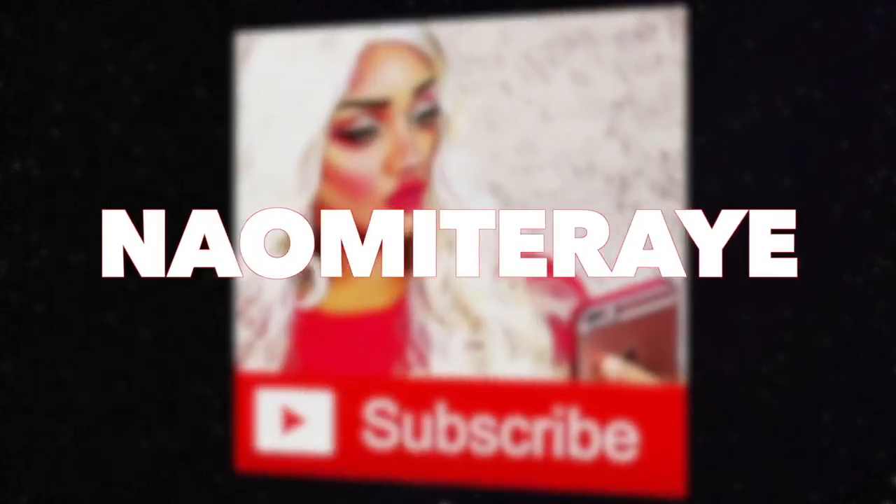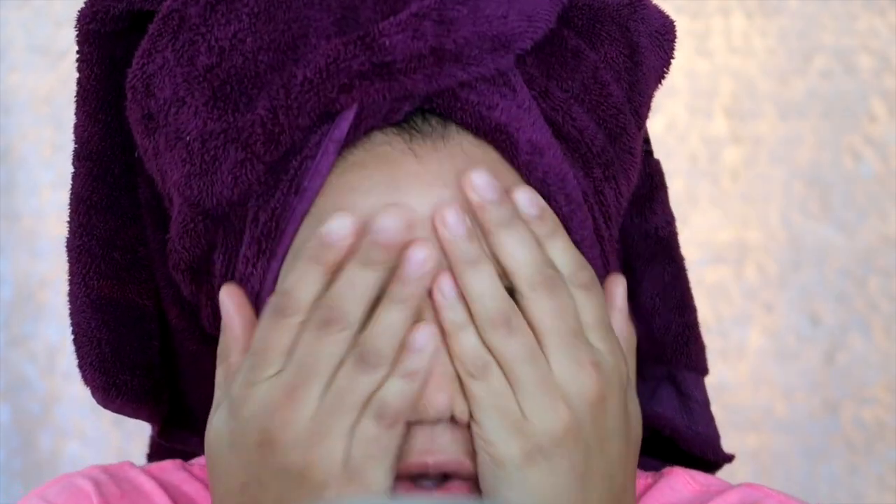Good morning you guys! Welcome back to my channel.